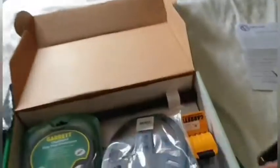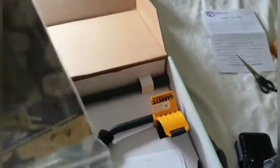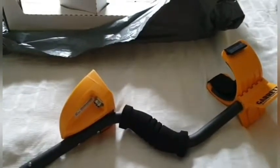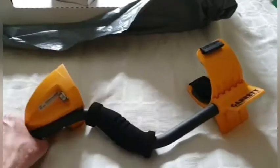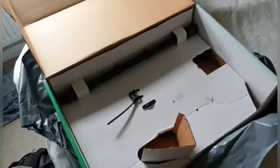Included we've got a Garrett finds box which I'll open up for a proper look in a second, the Garrett Pro Pointer AT, and you get the coil cover. In here we've also got the ACE cover and the Garrett favorite finds book. We started off our metal detecting career with an ACE 150 — great beginner machine, nice to learn on — but look at all these buttons on the 400i!